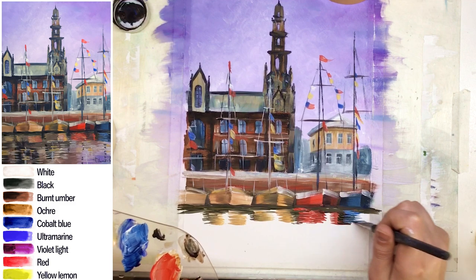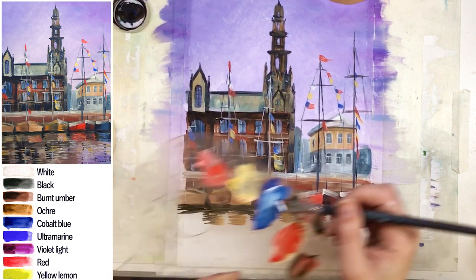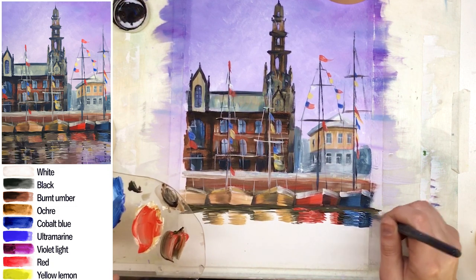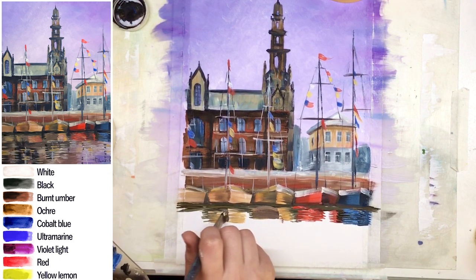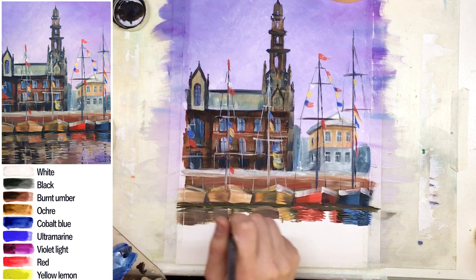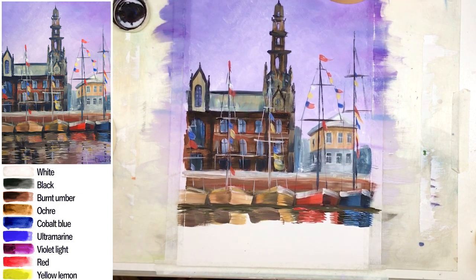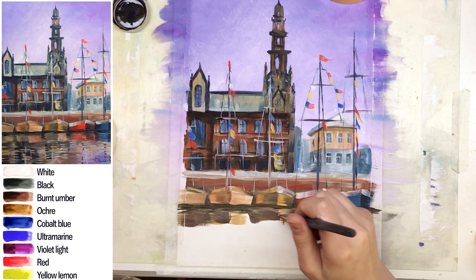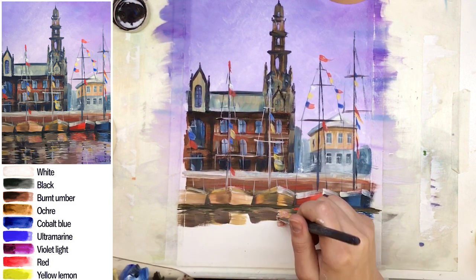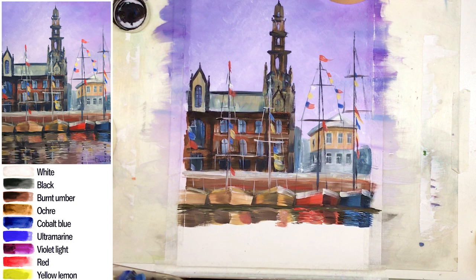Don't take an oval shape for the reflection brush — choose a normal flat one. The strokes you make should not be longer than 2 to 3 cm — keep them short. Long waves we only have in the ocean. This is a river or small sea, so there are also small-sized waves. Each stroke means a wave: a very small 1 cm stroke gives a very small wave effect; a slightly longer stroke gives longer waves. I have a brown building, so that color goes into the reflection too.